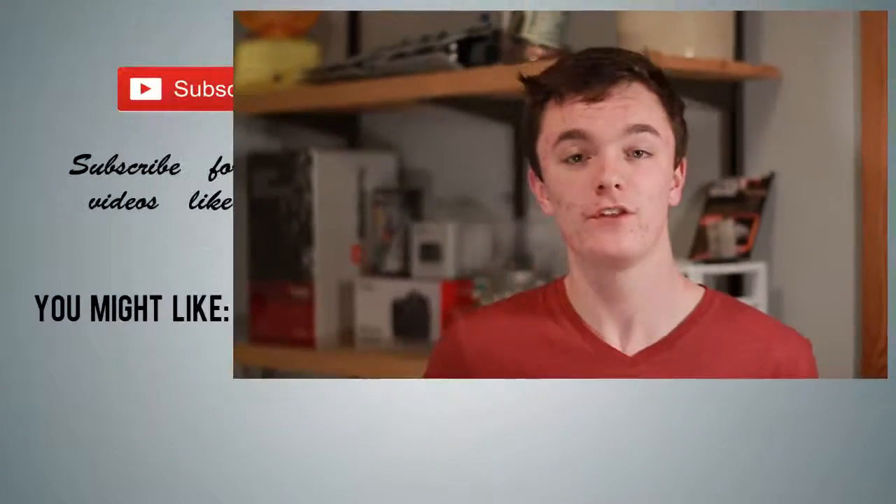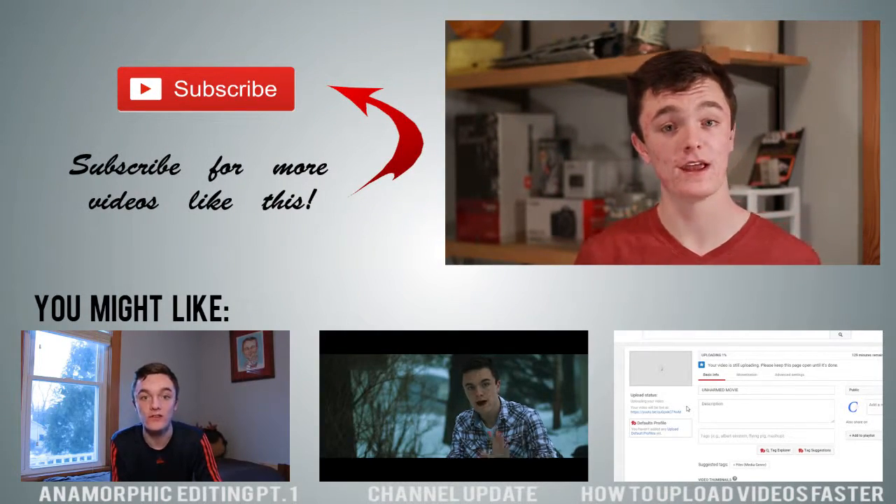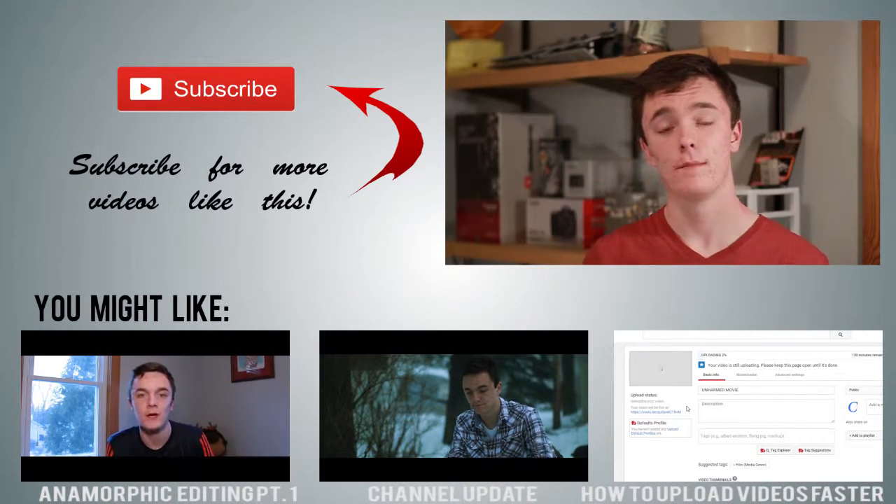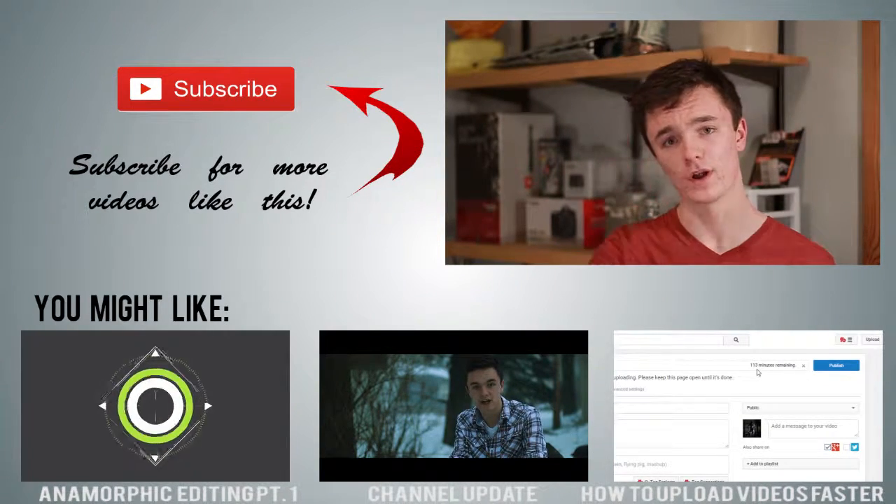I'm not going to go into the vectorscope in this video because it's already pretty long, but if you're curious as to how it works, leave a comment below and I might make a part two. This is part two of my anamorphic editing series coming to a close, but I'm not done with this series yet — I've still got tons of information to cover next week in my tutorial on cinematic color grading. If you like this content, check out some of my others. I upload every Friday, and if you have any questions or comments, please leave them below. My name is Andrew, and until next time, thank you for watching.